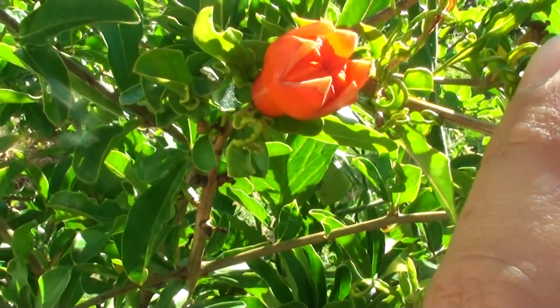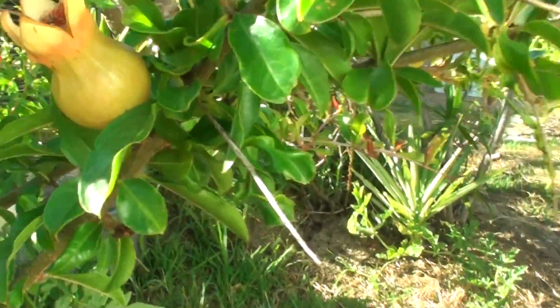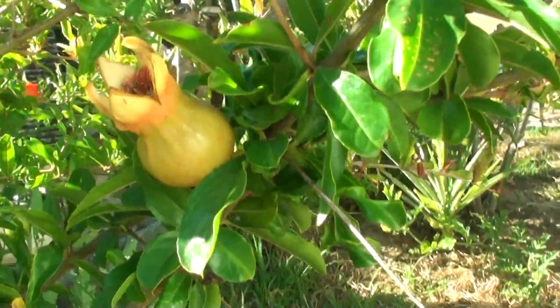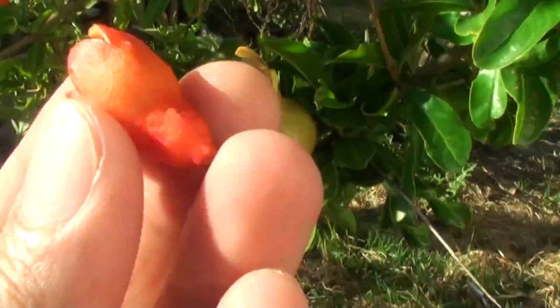Once the flower comes out, then it forms into a fruit — what I call the 'foot.' So I just come over here and you can see the actual foot. This is the foot, and you can see the top opening.